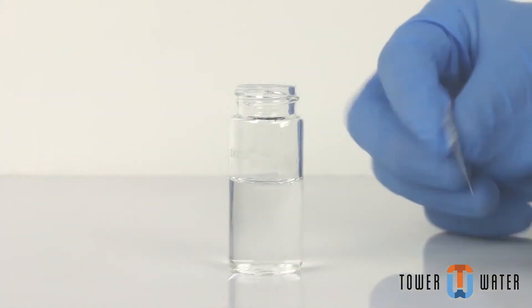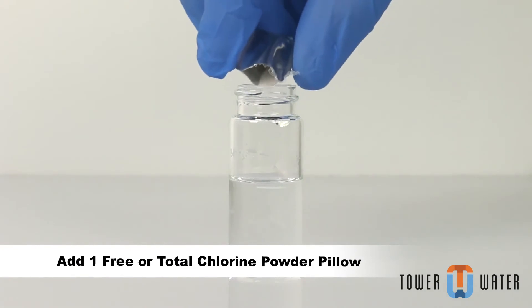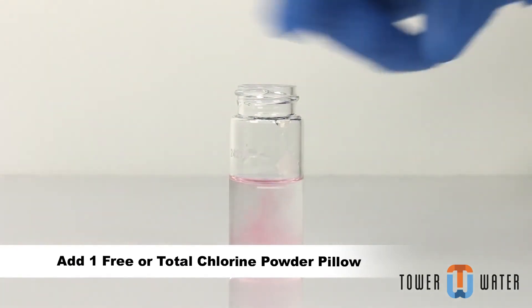Add one 10 ml DPD free chlorine reagent powder pillow or one 10 ml total chlorine reagent powder pillow to the second sample cell.